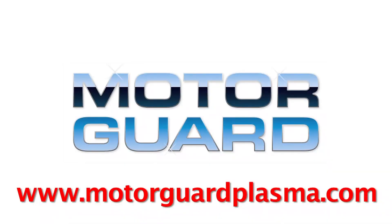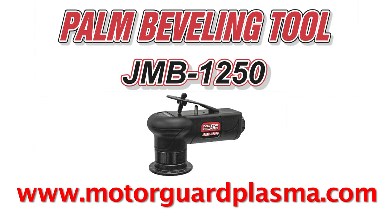Contact your welding or industrial supplier today to get your MotorGuard Palm Beveling Tool.